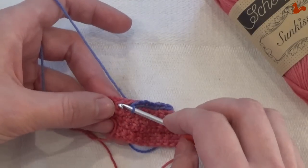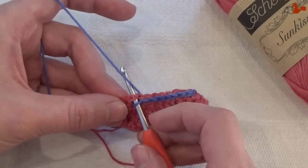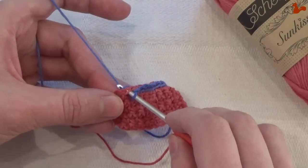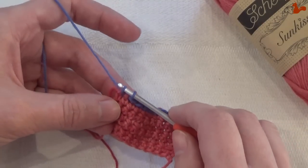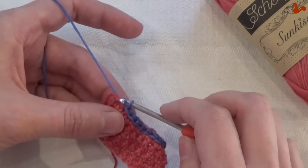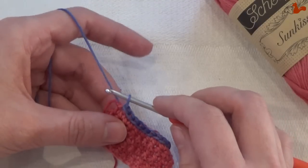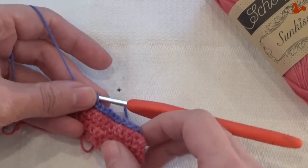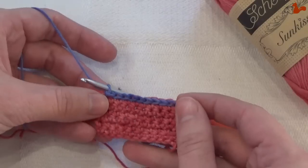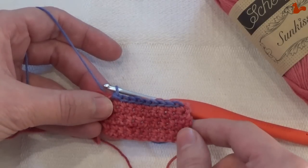One last time: insert your hook into the stitch where you want to make the slip stitch, bring your loop from the back to the front — so you pick up your yarn — and then that first loop you're going to pull through the second. And that is a slip stitch made. You can see here I've got an entire edge of slip stitches in the blue on my work.